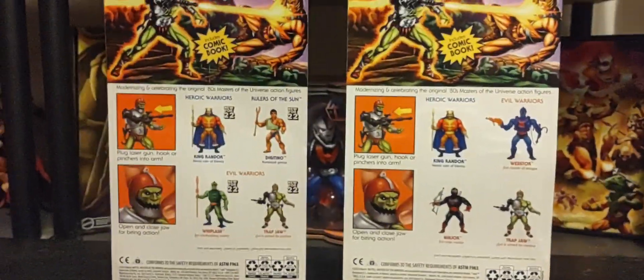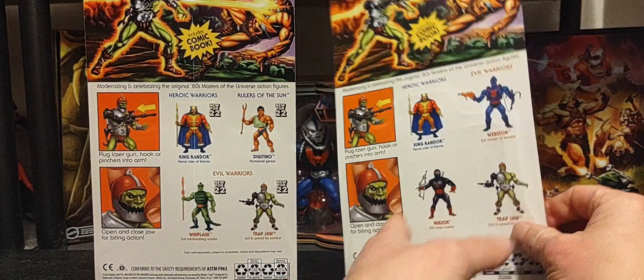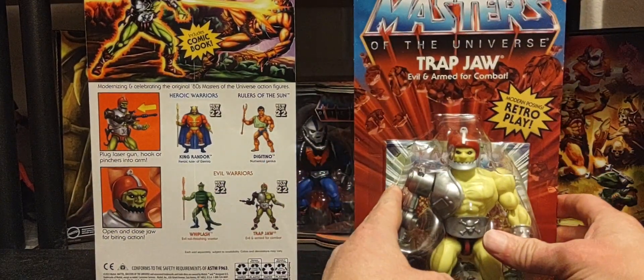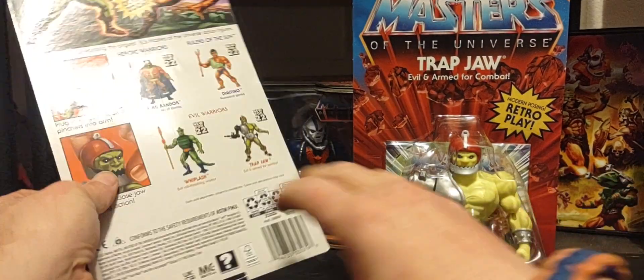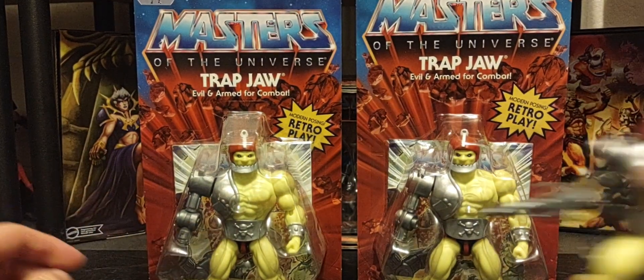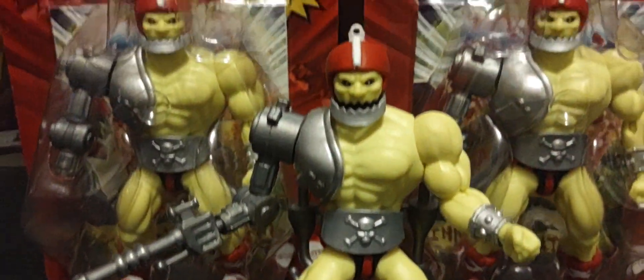So this is really cool. I do like the fact that Mattel is giving us a second opportunity to get a figure that we probably missed out on from our first go around. And here's the loose version right here — there he is, there's mini comic book Trap Jaw.